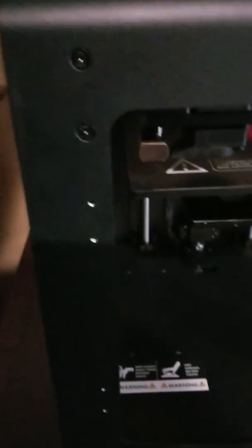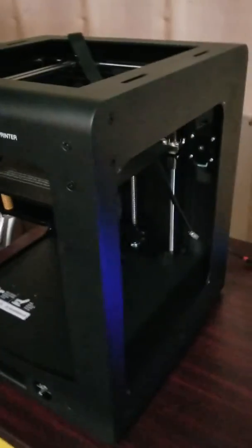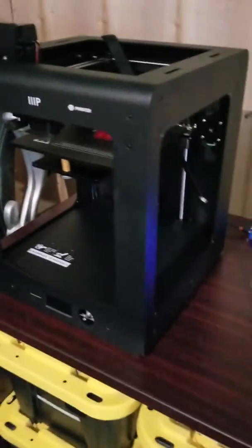I like the form factor — it's pretty small. It looks bigger in all the ads; everybody makes it look like a larger printer than it is. I like that it doesn't take up a lot of room. The long-term plan for this printer is to likely get an enclosure for the top and sides.